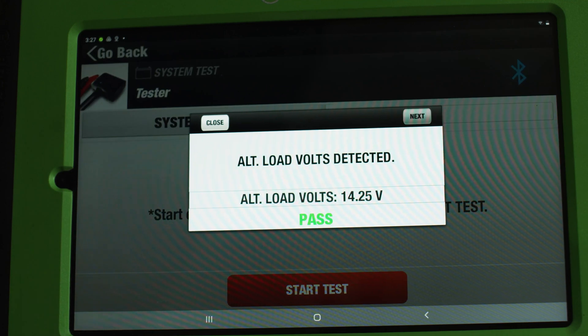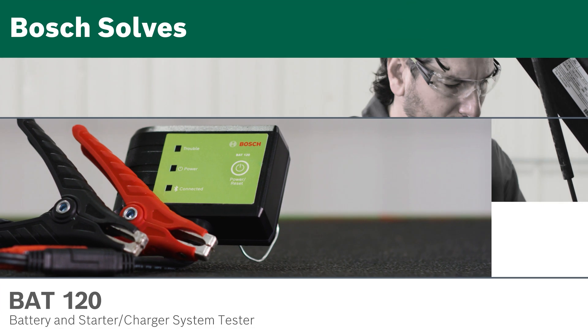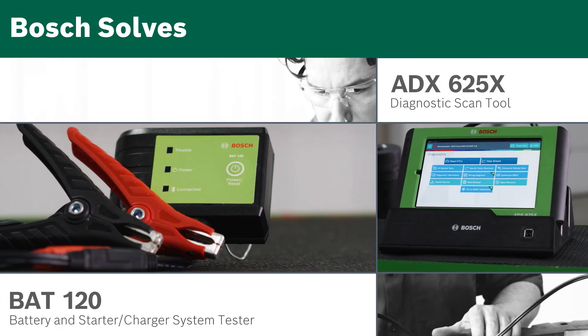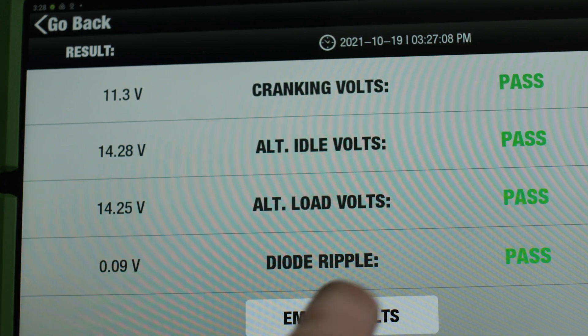After replacing the alternator and battery, we will perform the battery and charge system test again, using the BAT120 and ADS625X to confirm we're now getting good readings from both the battery and alternator.